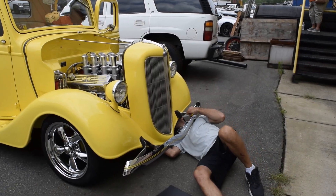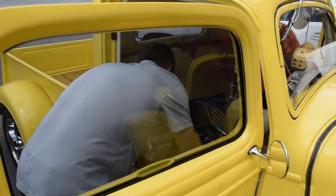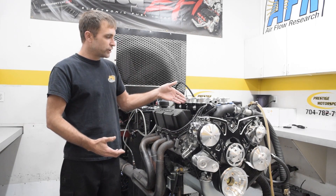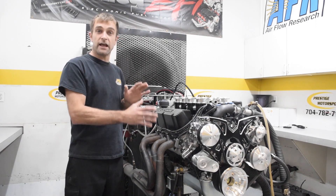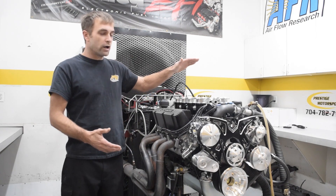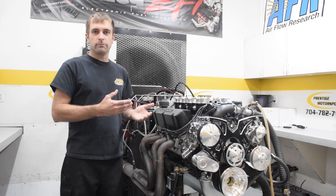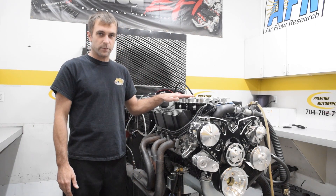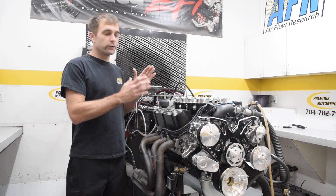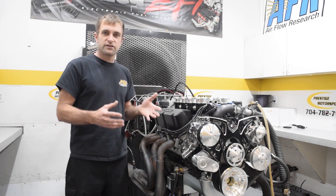If you purchase an engine from us and it comes off the dyno in a controlled environment and then you put it in the car, we still want to pay attention to the exact same setups. The reason is your headers and exhaust under-hood temperatures are going to change the idle. So if we're changing idle screw settings, we have to re-sync these throttles. We also assist people who've purchased a Ford Racing crate engine and later added a Borla. These are very high quality — the throttle bores are very straight and concentric, so adjusting them isn't as difficult as some people think.